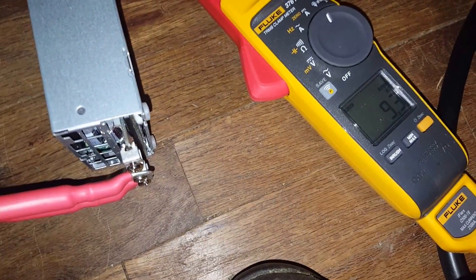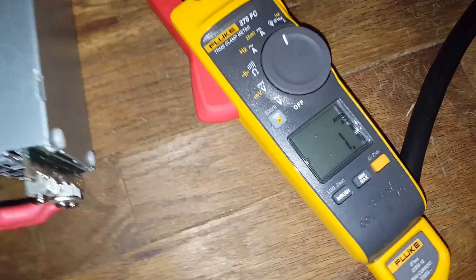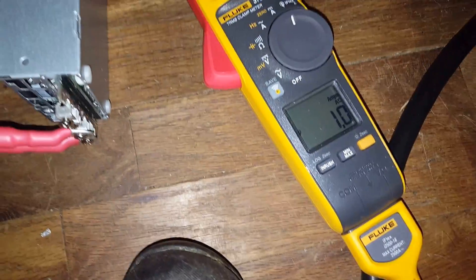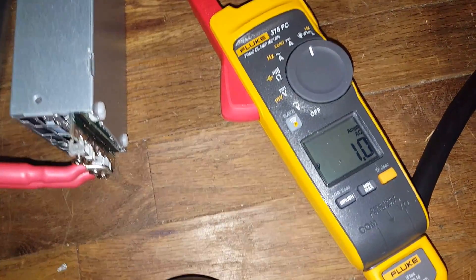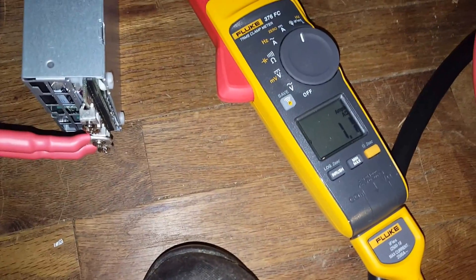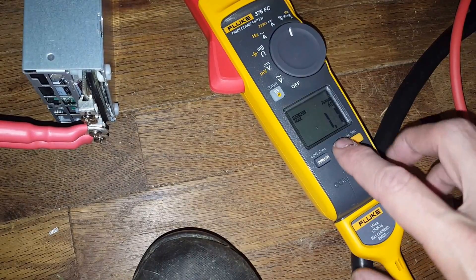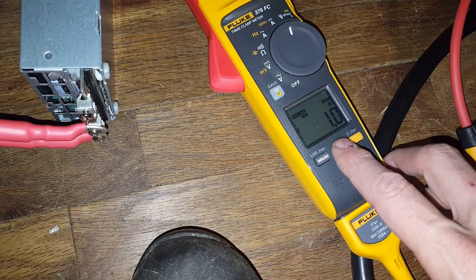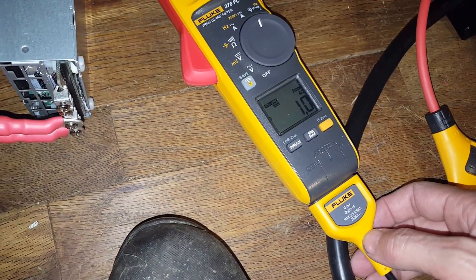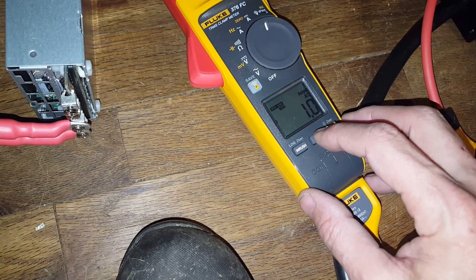If we switch out of inrush and go to just regular amps, when they're just sitting here idling, they're drawing about 1 amp for the four of them at 220 — maybe less. I think the minimum measurement on this meter is 1 amp on AC.